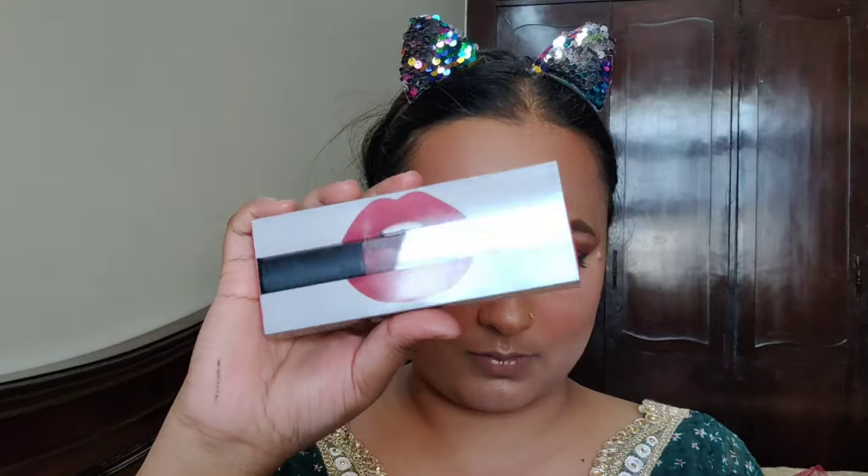I will lock my makeup with a setting spray. Here I am taking Huda Beauty liquid lipstick in the Icon shade. If you want, you can put red lipstick here, but I wanted a little nude shade. And this is the final look — I hope you liked it! If you did, make sure to like, comment, and share this video, and let me know what you think. Hope you enjoy this festival. Bye bye, see you soon, take care!